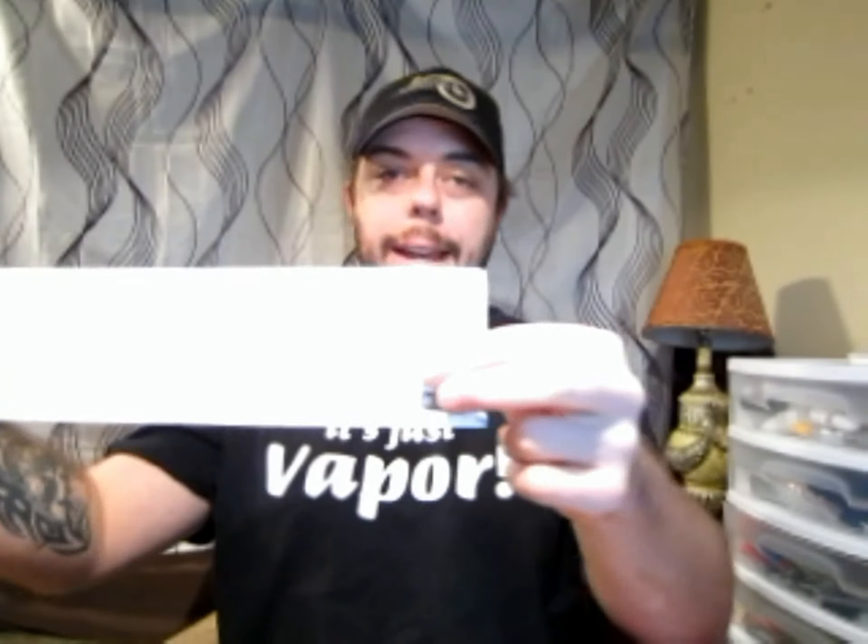Also in the kit there is an instruction booklet. Blaze Electronic Cigarettes goes out of their way to give you as much information as you're going to need — there is no looking things up on the internet. The instructions are all in English, so that gives you plenty to read. And then on the other side it has some Spanish, and here is some eye candy — things you can look at for other stuff you might be able to buy.